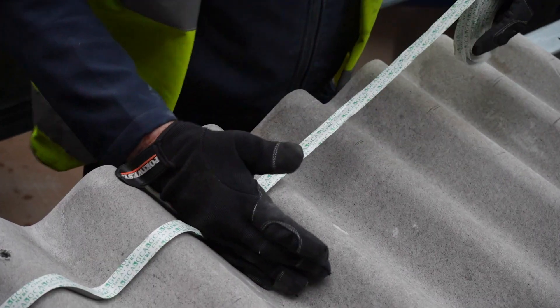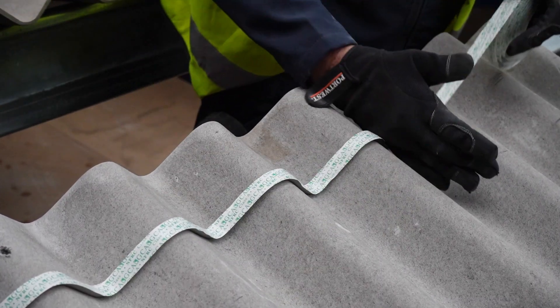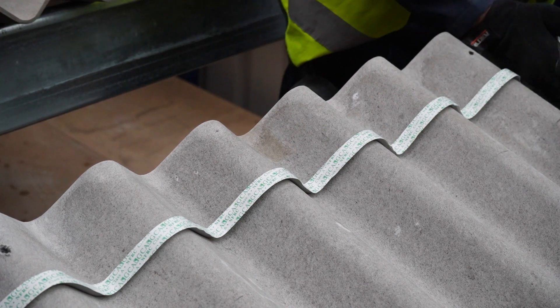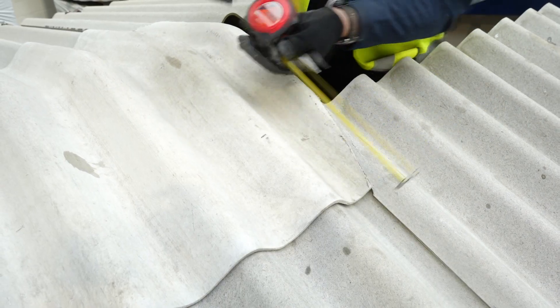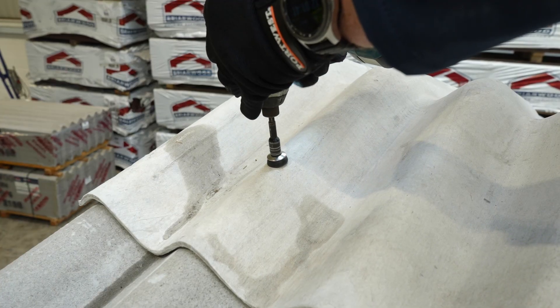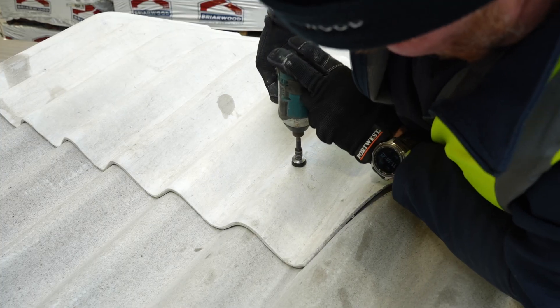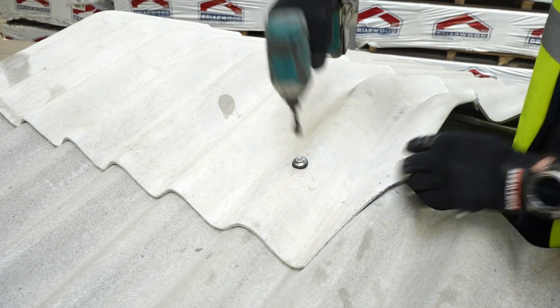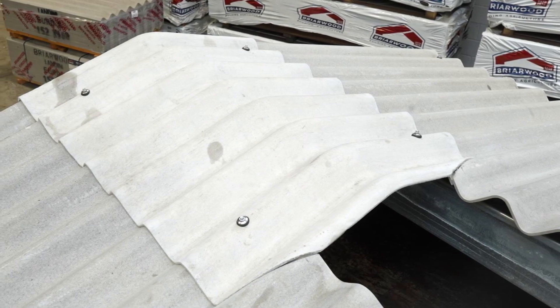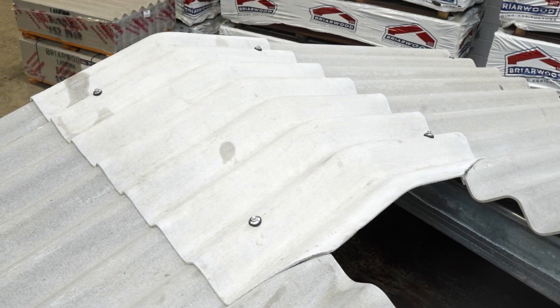Depending on where your structure is located and the pitch of your roof, you may be required to add butyl sealing strips. The fixings should not be fixed less than 100mm from the ends of the ridge; therefore the girth should be chosen and the ridge purlins will need to be positioned accordingly. The fixings should also be fixed into the centre of the purlin using a 2mm oversized self-tapping screw, such as a tex screw.